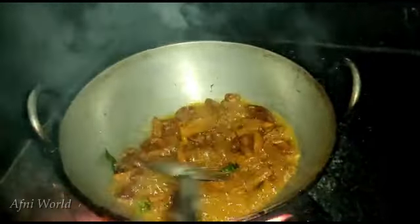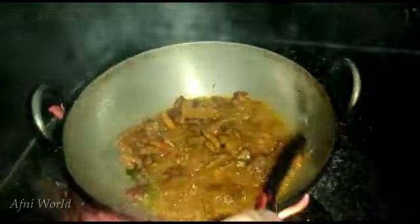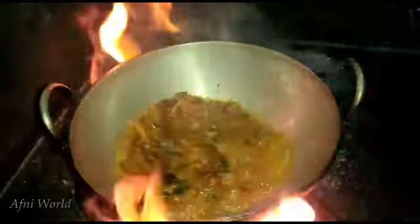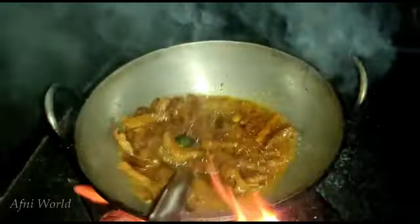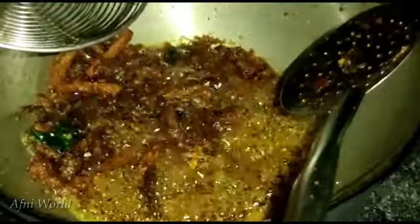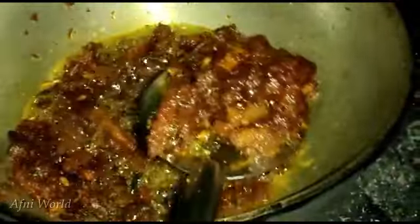Here we have to cook the way we can cook. We will cook for a few minutes. We will cook the beef and fry the beef.